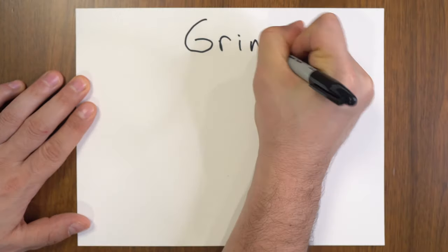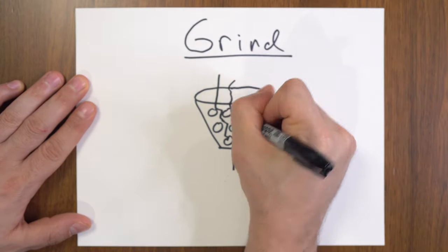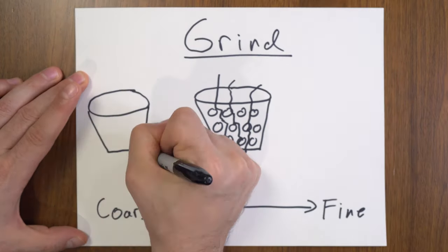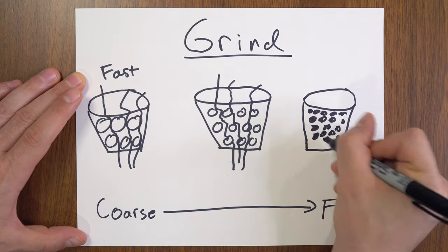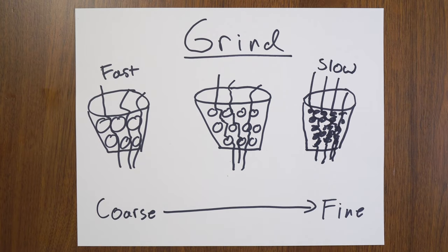The next concept is the relationship between grind size and how the coffee is extracted. If you have a very coarse grind, as you pour hot water through the coffee, the grind size is larger, there's less surface area, and the water is going to flow through faster. On the other hand, if you have a very fine grind, the particles are very small, there's more surface to interact with, and the water goes through slower. So the coarse grind leads to less extraction because of these effects, and the fine grind leads to more extraction.